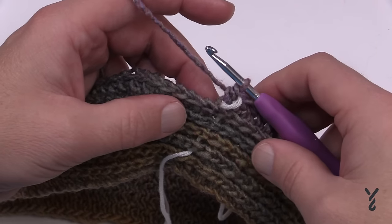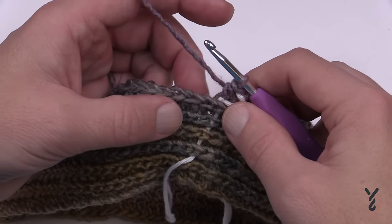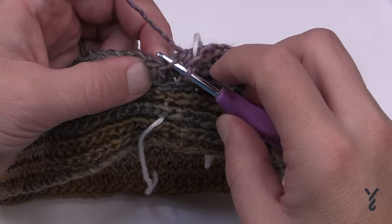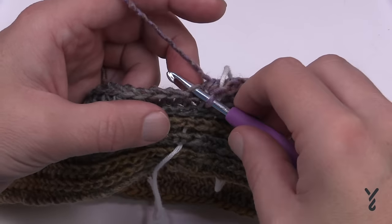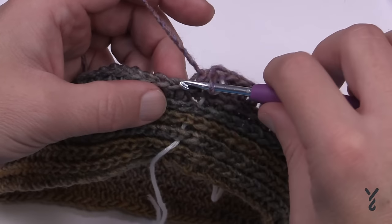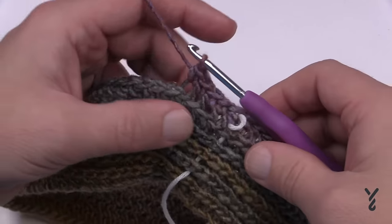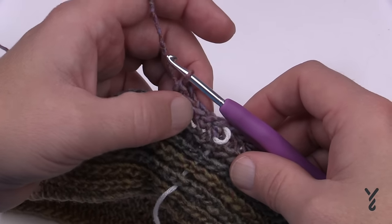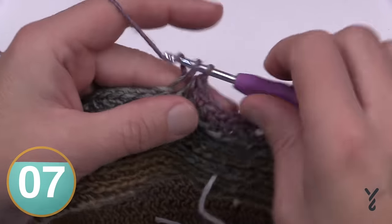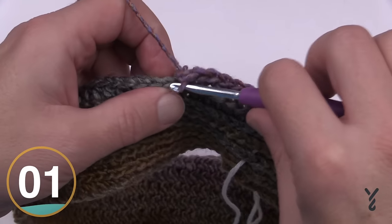We're now at the end of round six. Rounds 7, 8, and 9 are each the same thing. We're going to do single crochet in the back loop only. In crochet, the loop closest to you is the front loop and the loop away from you is the back loop — that's where you'll work. You're no longer on the back bar; this creates a ridge. Do rounds 7, 8, and 9 in the back loop only with single crochet. You're going to be using the front loops in the future, so you must do this or you won't have anything to work with.